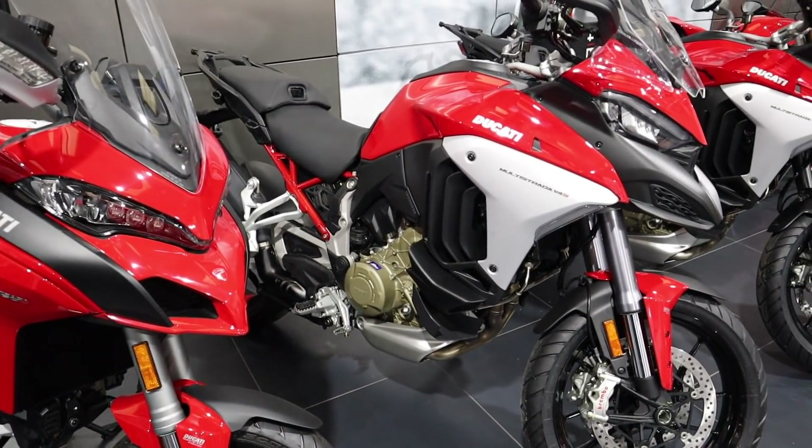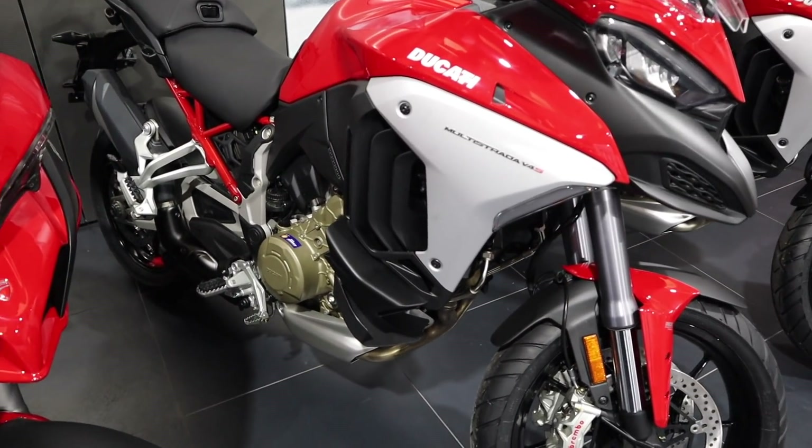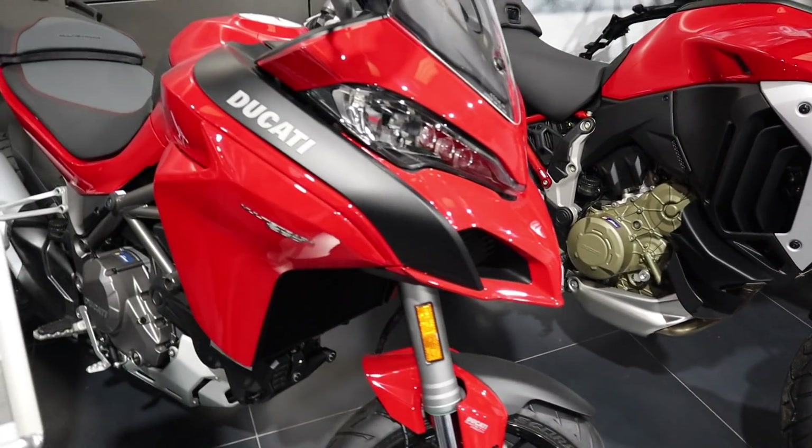So this is what we're going to take out. Me and Paul are going to take the two bikes out. We're going to take out the V4s, the new one, and we're going to take out the 1260s.